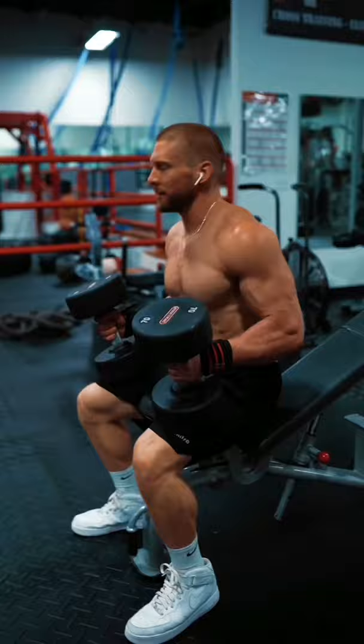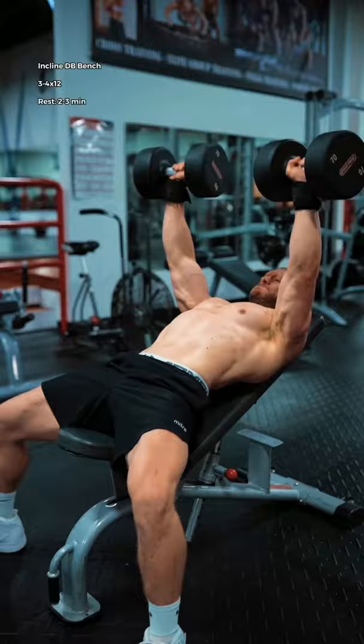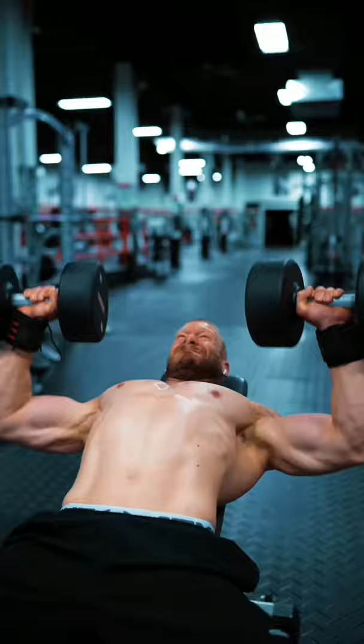Then incline dumbbell bench. Take a wide stance with your feet and constantly push them down and forward into the ground. When the weight changes direction out of the bottom, imagine that you're driving it up with the webbing of your thumbs.